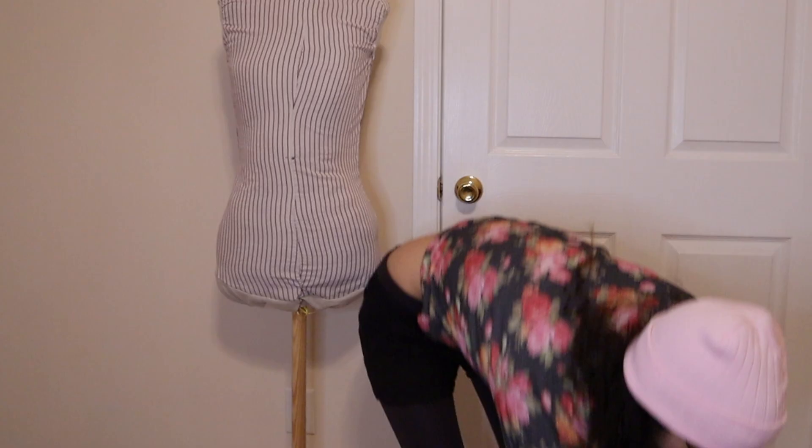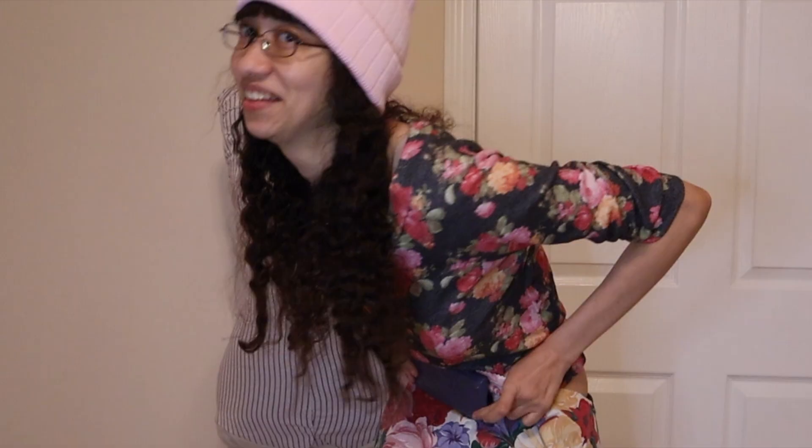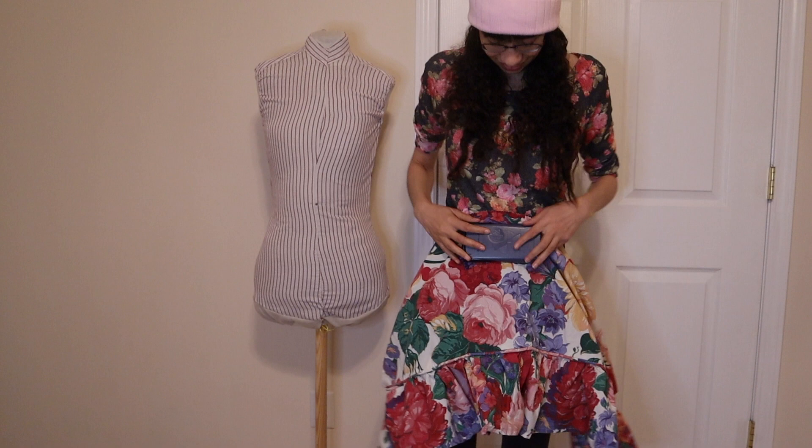Got my glasses on to see all the details and I'm ready to make some magic. I'm thinking of putting the most important pocket — the cell phone pocket — right here, sort of as a belt buckle type of deal. And it'll be padded out so that my phone will be nice and safe.